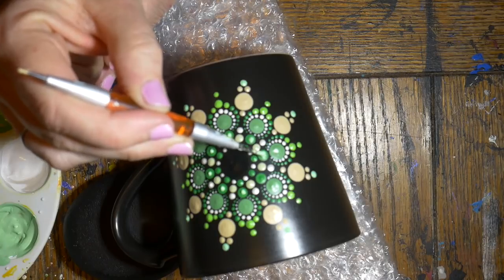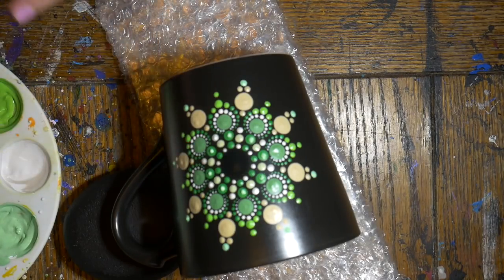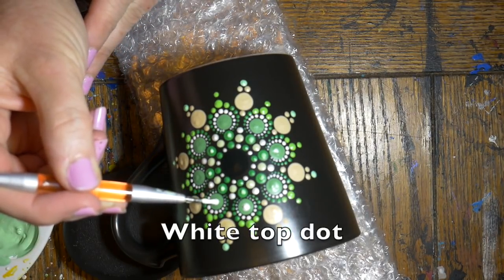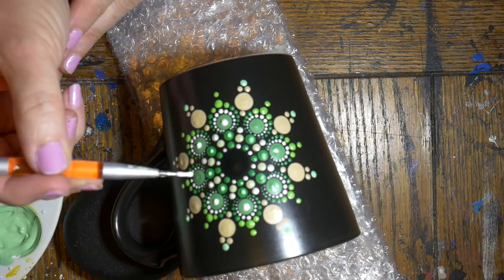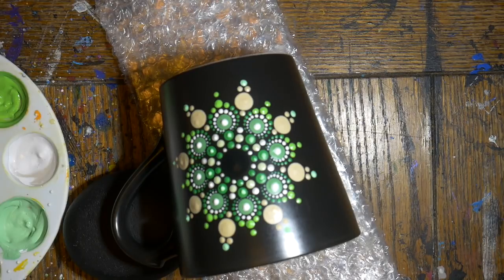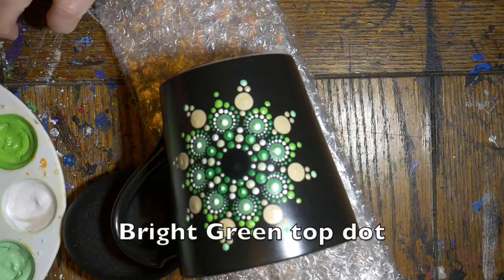It took about 30 minutes to dry before I did the top dots. Now some white top dots on the larger light green dots, and then using the bright green.